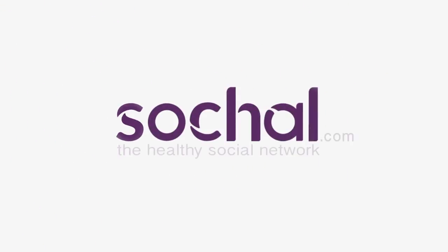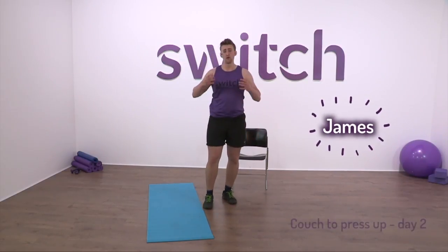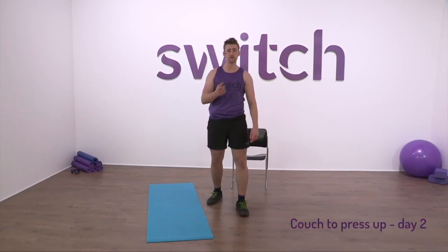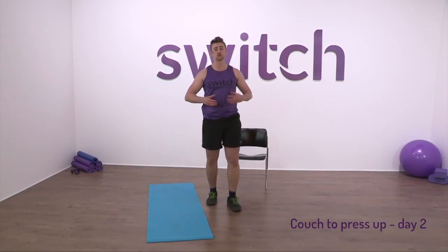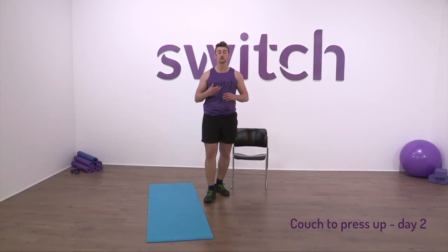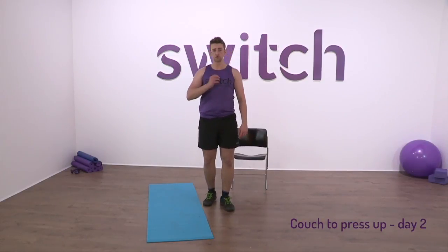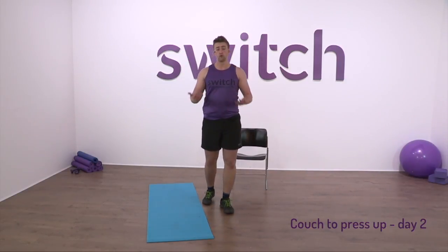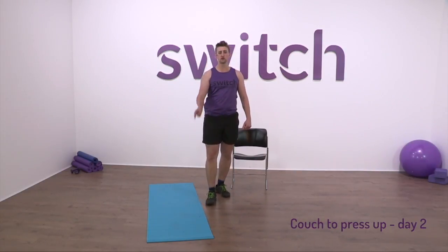Welcome Switchfitters to another Switch Fitness video with your coach James. We are on day two of our couch to press-up workout week. We're doing five workouts this week — hopefully you've done day one, if not go back and have a look at that video. We're going through some basic exercises developing the strength you need to do a press-up. Don't worry if by the end of five days you can't do a full press-up — the goal is progression. If you're doing them on your knees and you could do 20 at the start of the week, hopefully by the end you could do 30 or 40.